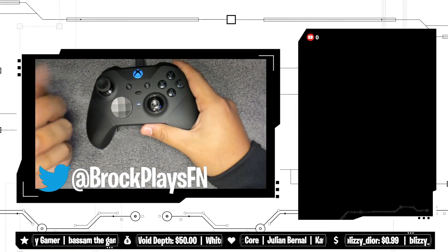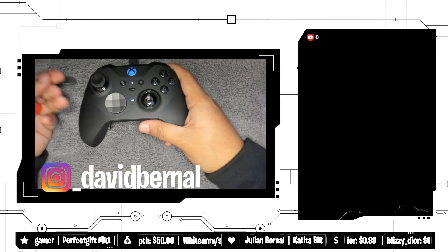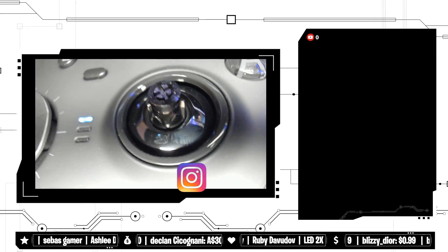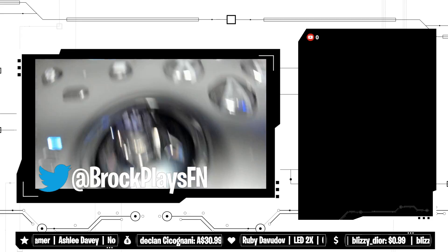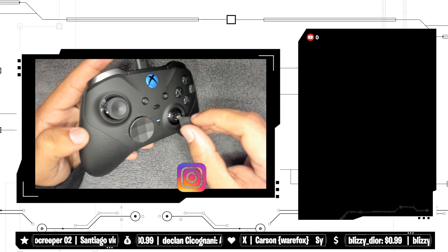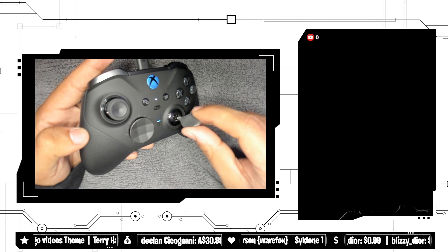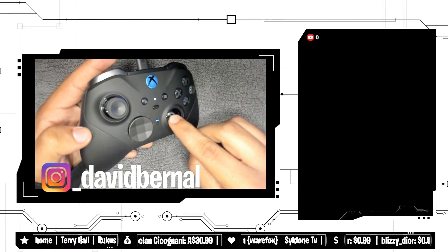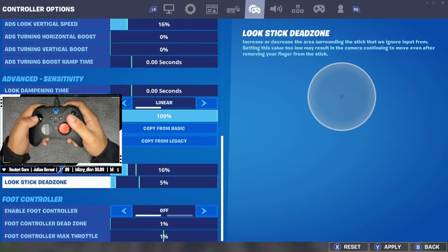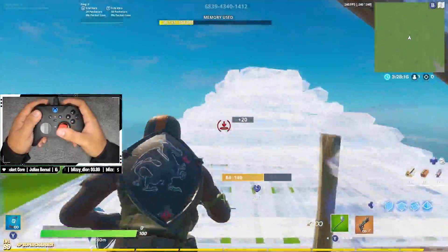I just realized the controller comes with this little wrench that is supposed to adjust the tension on the sticks — this is probably why I have stick drift, I need to tighten it down a little bit. There's a little notch and the key fits right into it, so you just twist it left or right. It has three settings, just like a car key. It was on number one — I'm going to crank it up to number two, since three felt too high. That is so much nicer. I should have read the booklet.